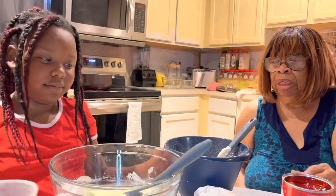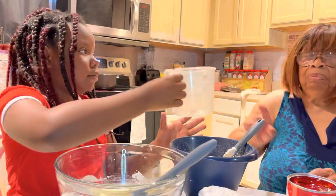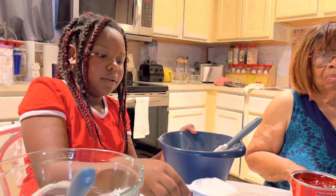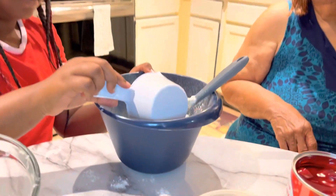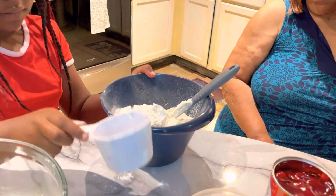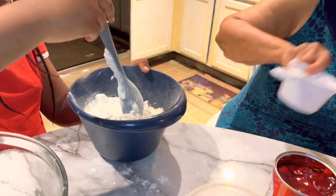Now you're going to be putting in your flour. How many cups of flour? It's only one cup of flour. Now we're going to mix it.